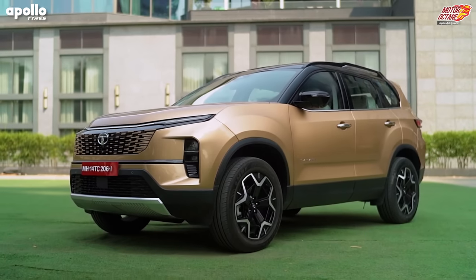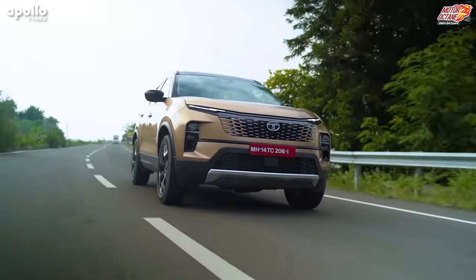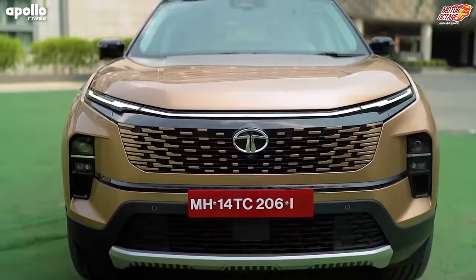The Tata Safari got a major upgrade and today you will get the most details only on Motor Octave. Let's start today's video.